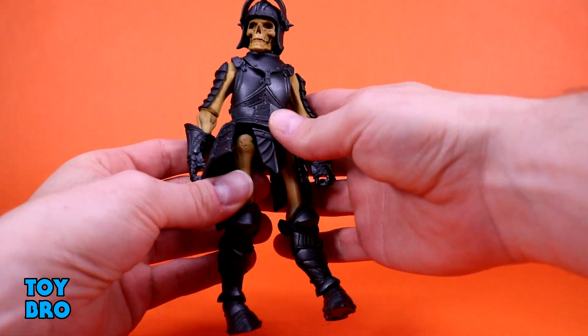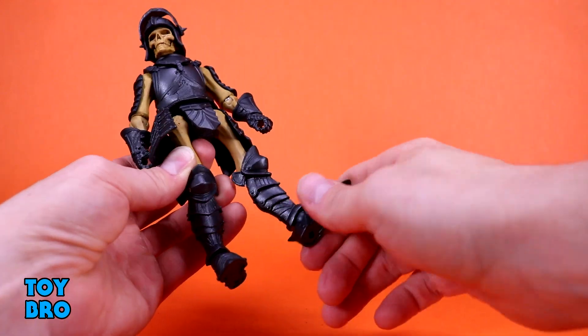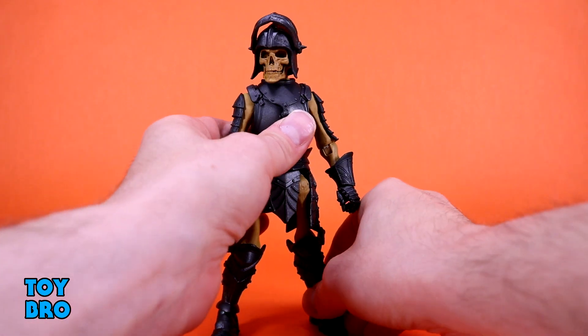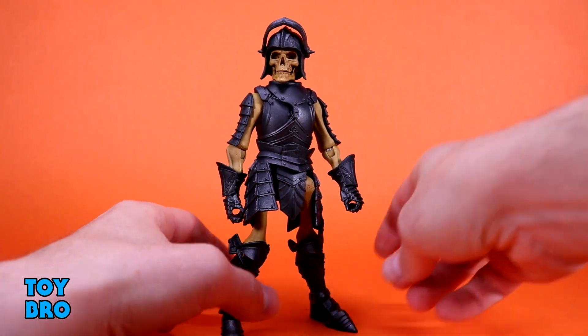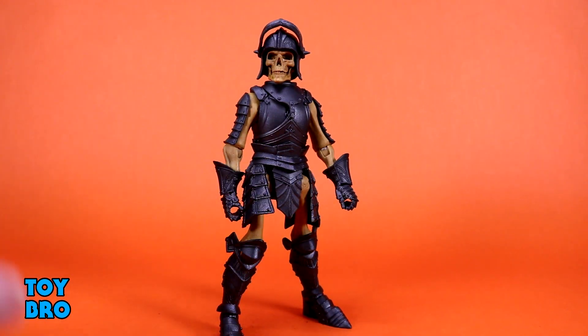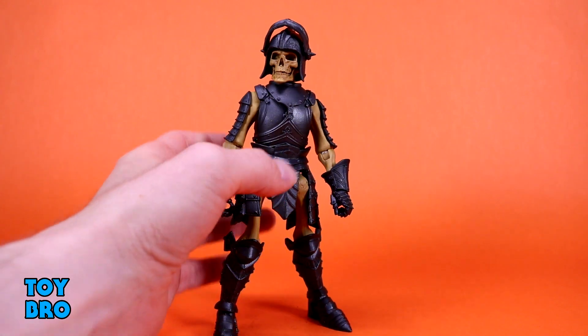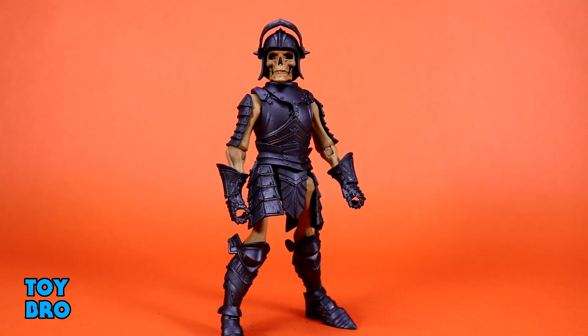You've got your standard knight's gloves and standard knight shins and feet. We've got the Red Shield Soldier torso, which we don't see a ton of still, and I really like this armor — it looks great in this sort of graphite color. Everything has just a slight bit of metallic flake in there almost; you can see it picking up the light. It shines a little bit more than I was expecting, but it really accentuates the detail that would probably have been lost without that little bit of metallic shine.